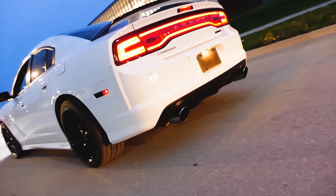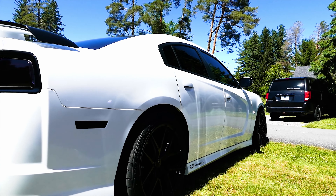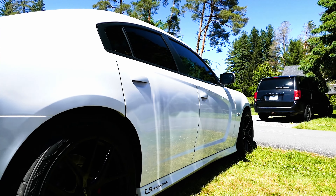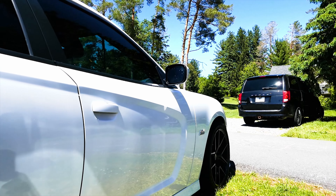Did you keep the MDS or kick it out? Got rid of it. I never had an issue with this car — that's not why I cammed it. But I got rid of all the issues the car could have had with the 6.4. So now this car is literally bomb-proof.